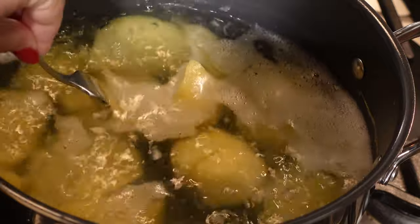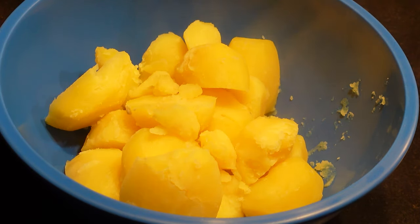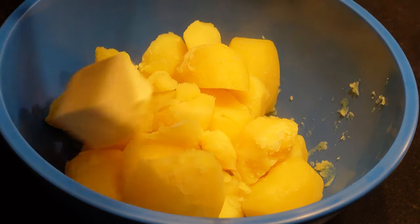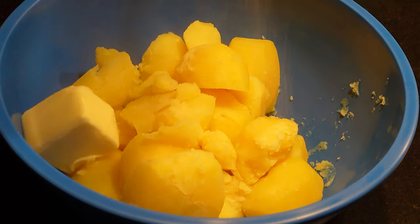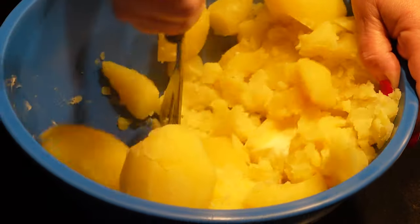We'll drain them, reserving a quarter cup of the cooking liquid. While the potatoes are still piping hot, I'm going to add half a stick of butter, sprinkle with a little bit of salt, and start mashing the potatoes.